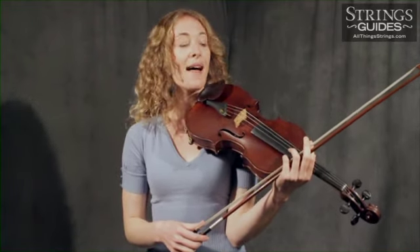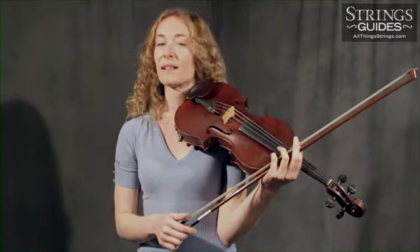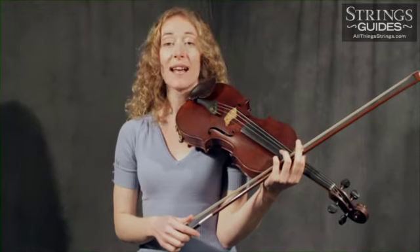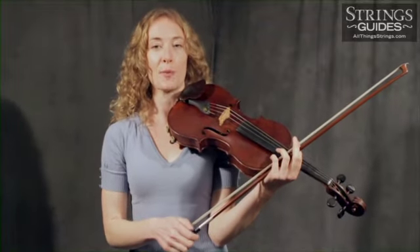Crunching sounds are caused by too much pressure on the strings. Their ability to vibrate freely is literally being crushed under the force of the stroke and the weight of the bow. You have two choices: lighten up, or use more bow — so move the bow faster — to spread the pressure out over a broader length.